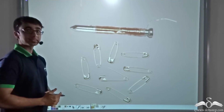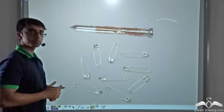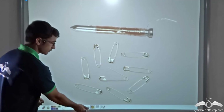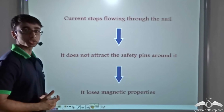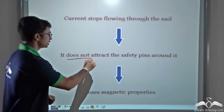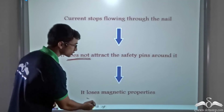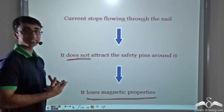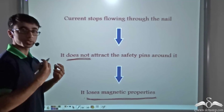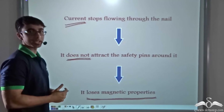But you also saw that the moment the wires were taken off the battery, the safety pins fell off. This means that this particular nail no longer behaves like a magnet. So we can conclude that when current is not passing through the wires anymore, it is no longer able to attract the safety pins. We can say it loses its magnetic properties, and as is evident, the magnetic properties can be switched on and off as we allow or cease current to flow through the wire around the nail.